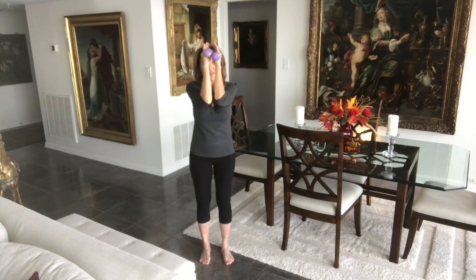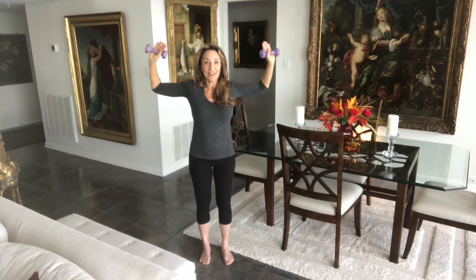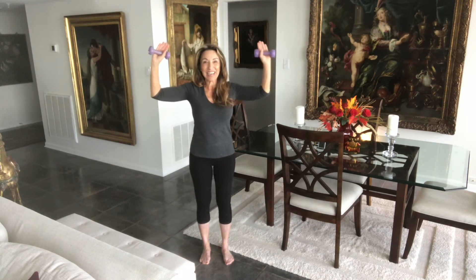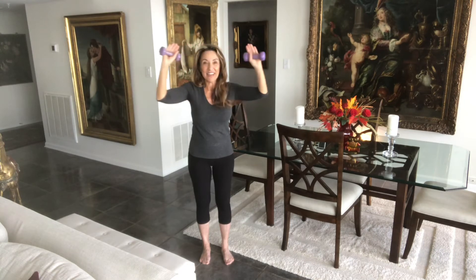While we're here with these goal post arms, we're going to bring the arms together, and open. And together, and open. And together — try to get them level with the floor. And four. Four more — four, three, two, and last one together. And goal post arms. Arms out to your side and bring the weights down. Shake it out — I bet you felt that one!